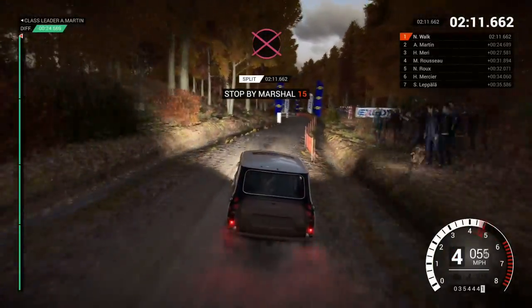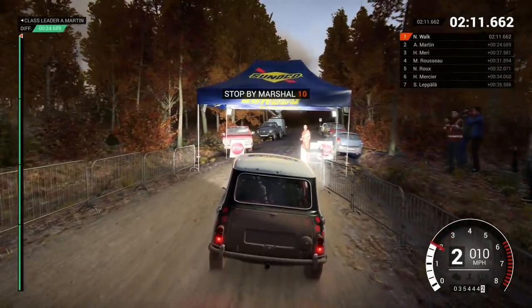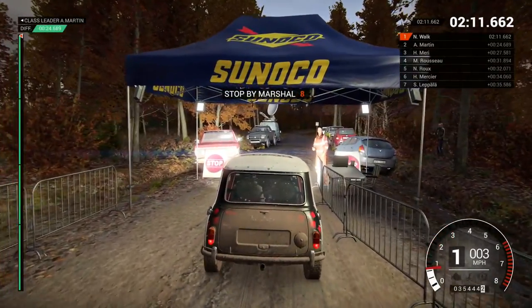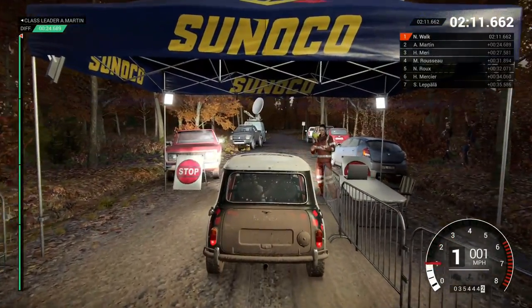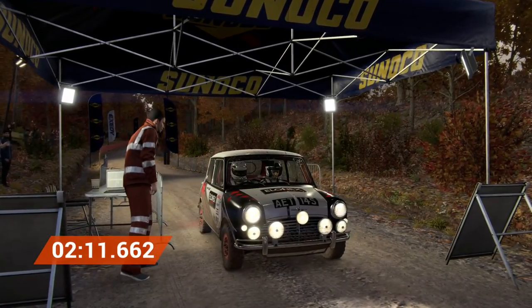Okay. Take it to the control. Perfect. Good job. Well done.